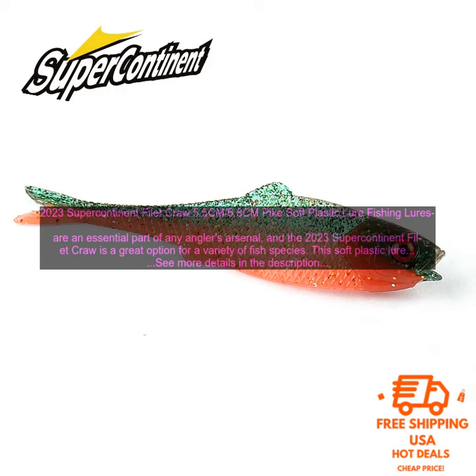Here are some of the benefits of using the 2023 Supercontinent Filet Craw: lifelike crawfish design with 3D eyes; available in two sizes, 5.5cm and 6.8cm; made from high-quality, durable materials; built-in rattle to attract fish; suitable for a variety of water conditions and fish species; and easy to use with multiple fishing techniques.